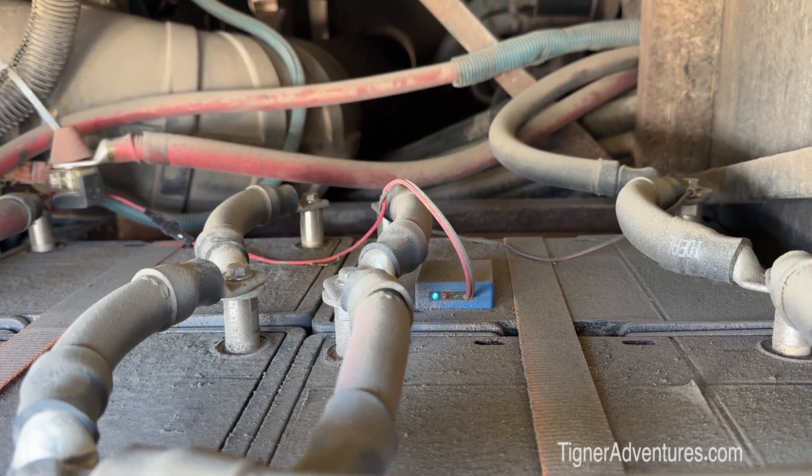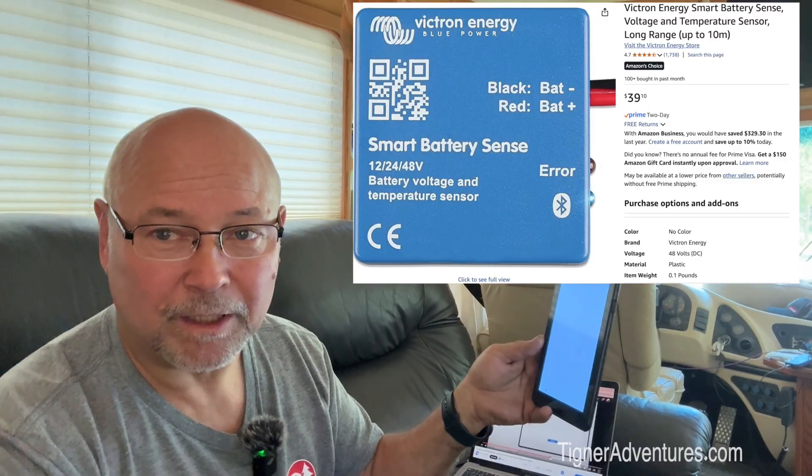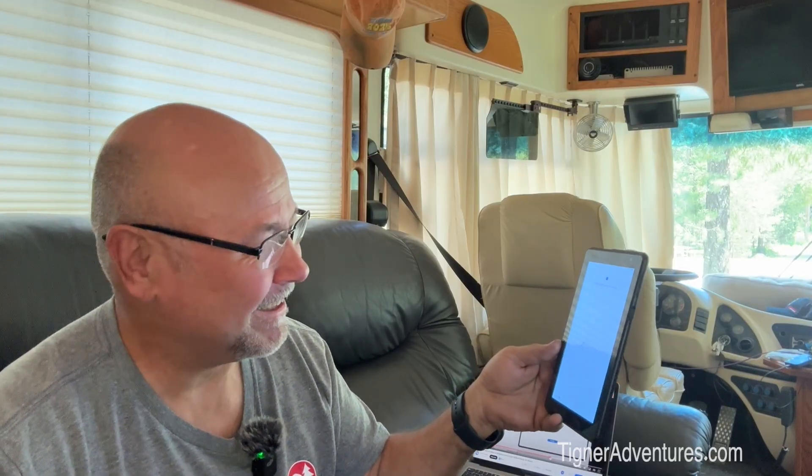There's one additional piece I installed — back here on our batteries it's a voltage sensor. Because there's so much distance between my batteries and all my equipment, this way the actual voltage at the battery is transferred to the Victron equipment, and it's reading that rather than whatever voltage drop there is along the line. I think we were losing about 0.05 volts over that distance. All you do is put it on your battery studs, connect it to your Victron network, and it automatically gets assimilated.